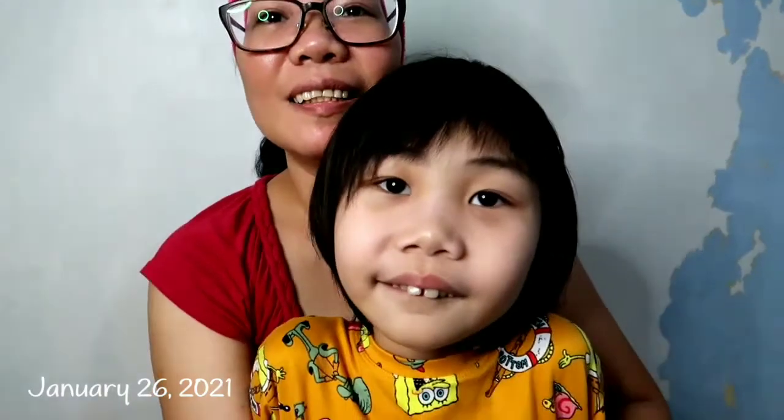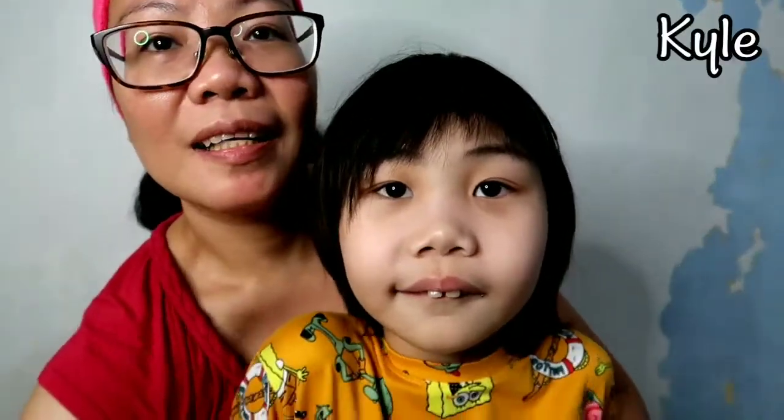Hello guys, it's January 26. Welcome back to my channel. This is my son. His name is Kyle. Say hi, Kyle. If you're new to my channel, I'm Sharon.